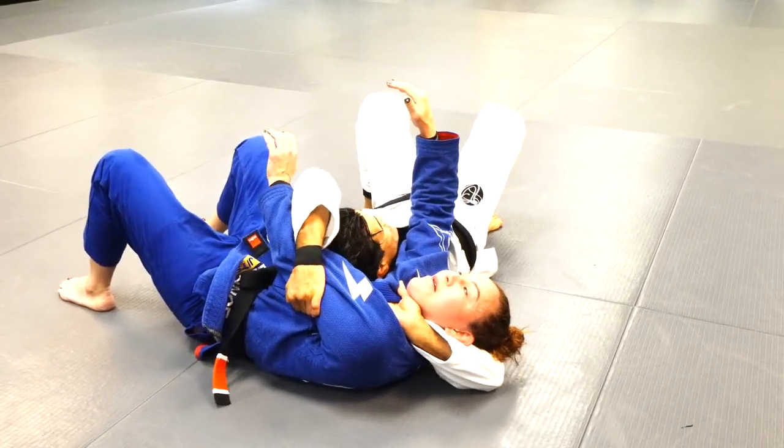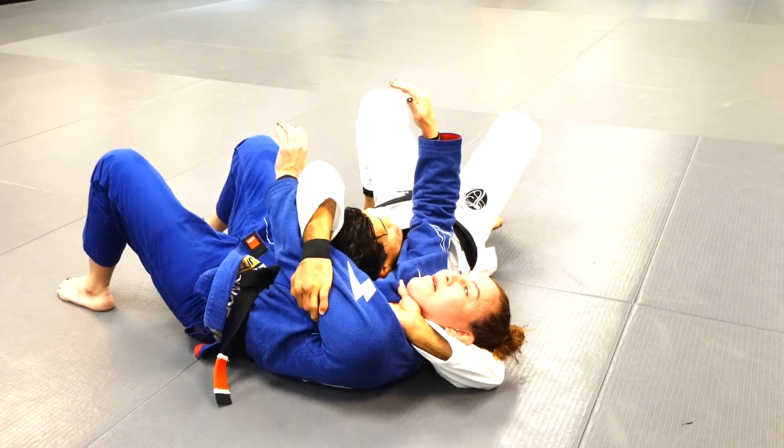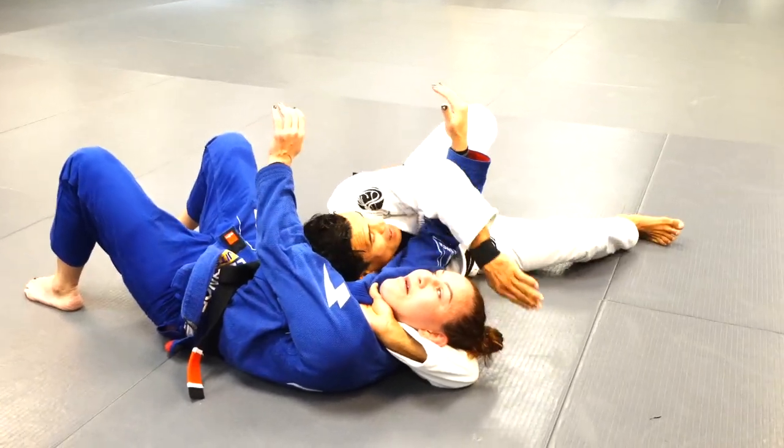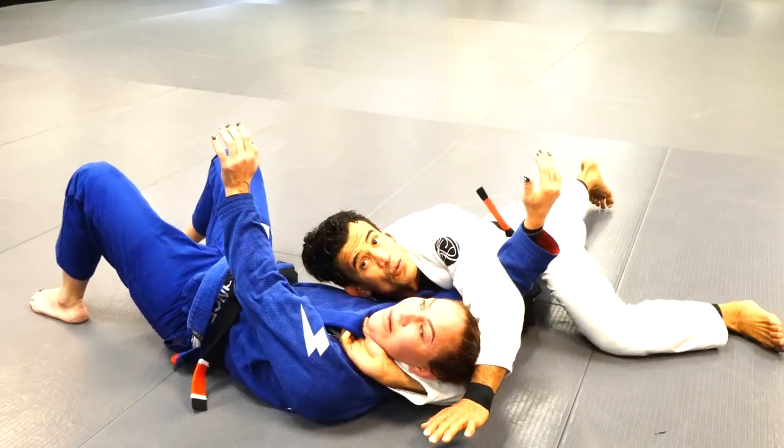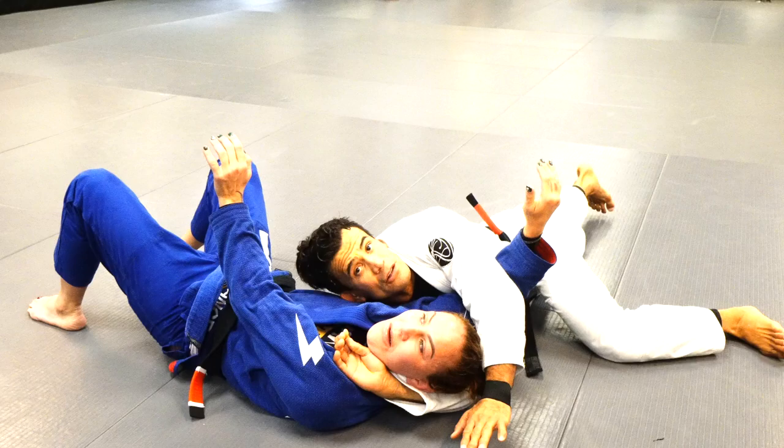If Chris doesn't tap, what I'll do here — I see her right arm, I fish the arm by getting my arm under the head once again, and we'll go for the first option again and finish the loop choke.